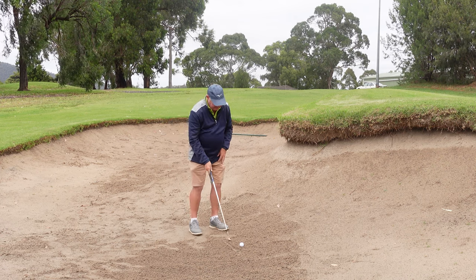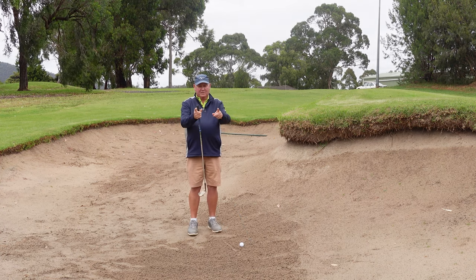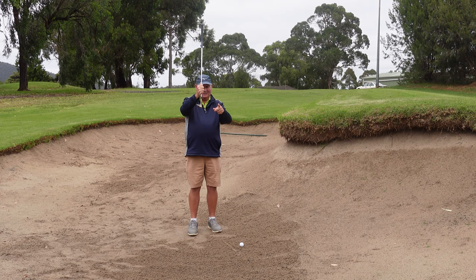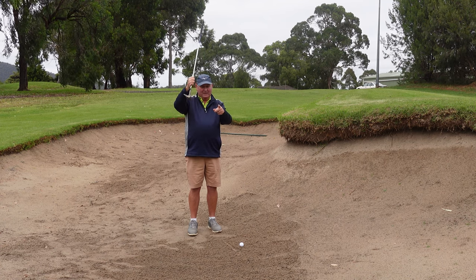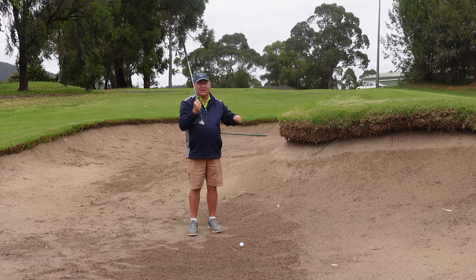The mistake I see so many people make is they have the ball off their left heel. So from the middle of their stance to where the ball is, there's quite a gap. One of two things is going to happen: they're going to hit behind the ball and just dig into the sand and keep it there, or they're going to hit and it's going to bounce, and by the time they come out of the sand, they're going to hit the ball and it shoots into the face of the club.